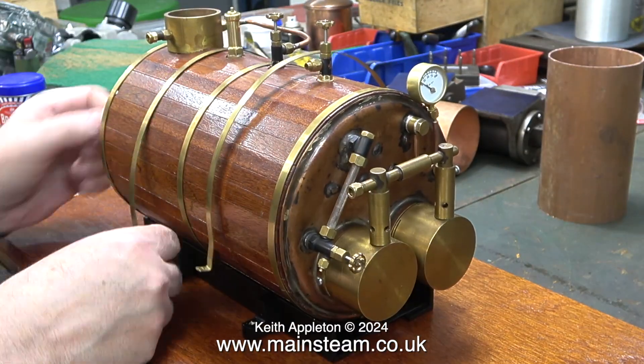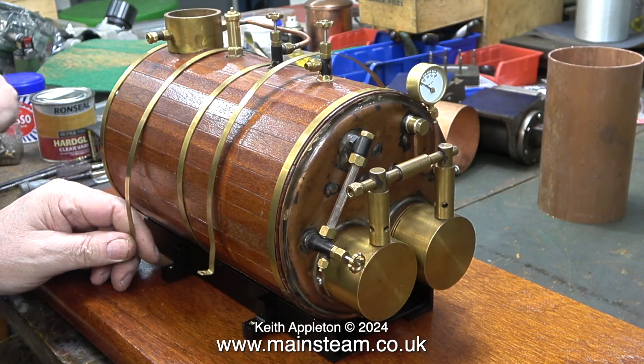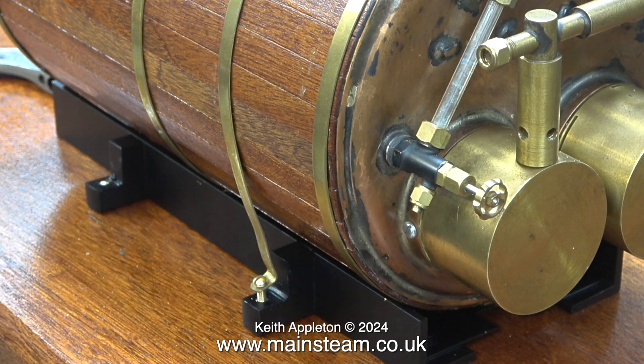The injector will keep it topped up with water and I'll only have to turn a couple of taps to do that. This is where I had a problem: brass bolts are no good for this application, and look what happened.